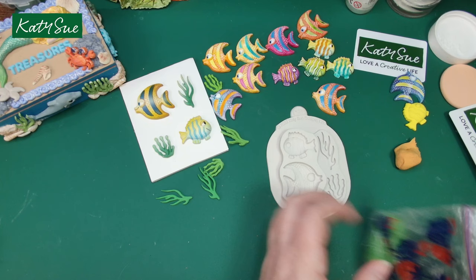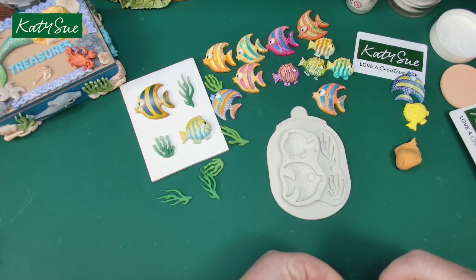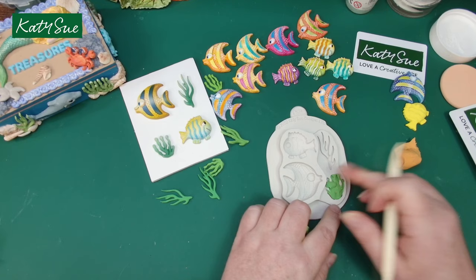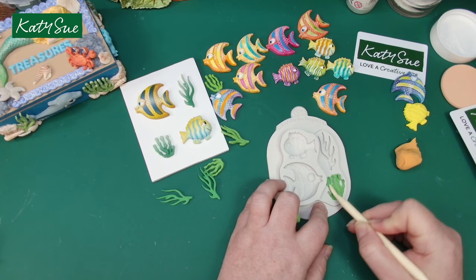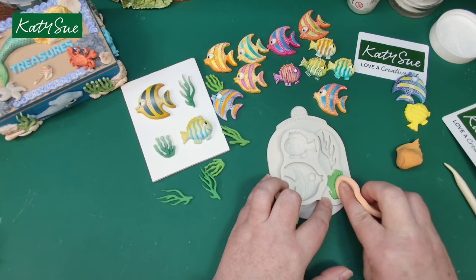The paper towel will absorb the moisture from the bottom while the air dries it from the top. A tip a friend showed me: place the paper towel onto a baking or cookie cooling rack, and the air can circulate underneath as well. As the paper towel pulls moisture out of the clay, the air dries the paper towel too. I tried that last night and some really thick pieces dried very quickly — by this morning my mermaids were lovely and dry.